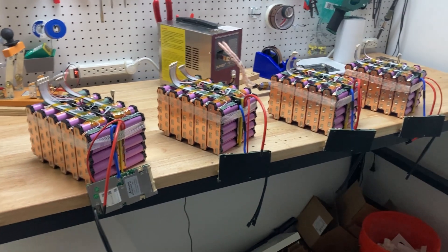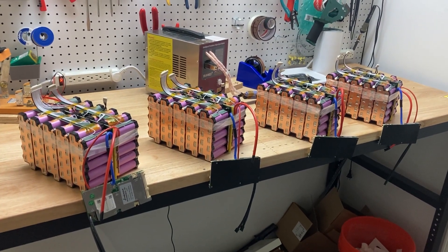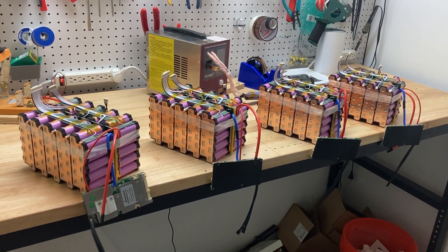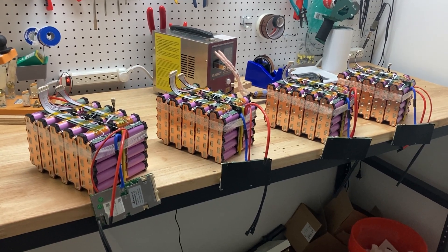This particular pack is a 60-amp continuous discharge pack. It's a 72-volt, 20-amp hour. There are 20 cells in series, 5 in parallel, 100 cells per pack.